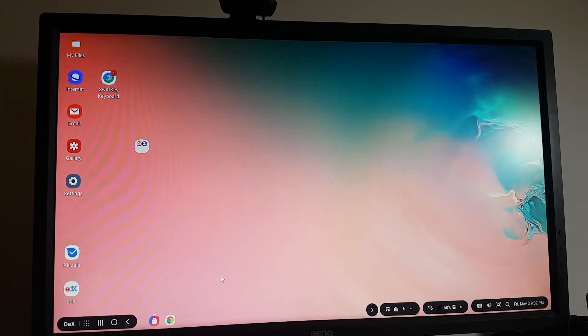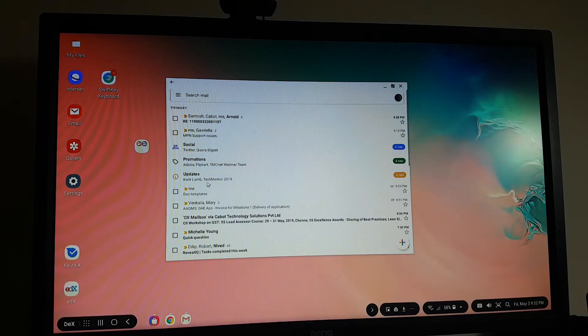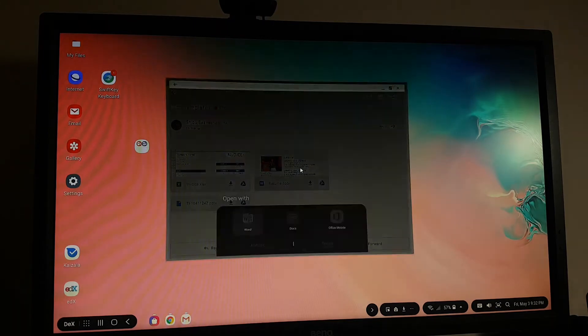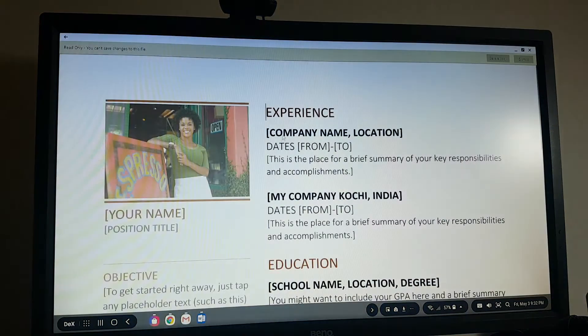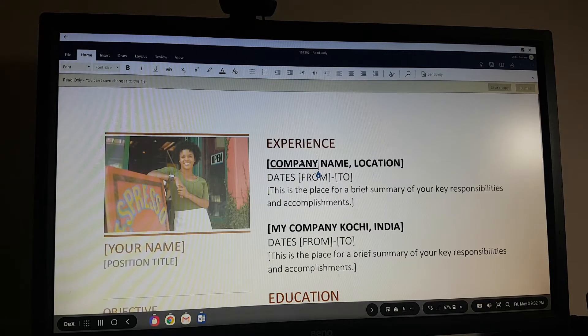Let's try opening Gmail and open some documents to do some editing — office-type stuff — and see how it works out. I've sent some documents to myself and I'll try opening them. There you go. I can scroll the document and it looks fine. Let's see if I can edit this.